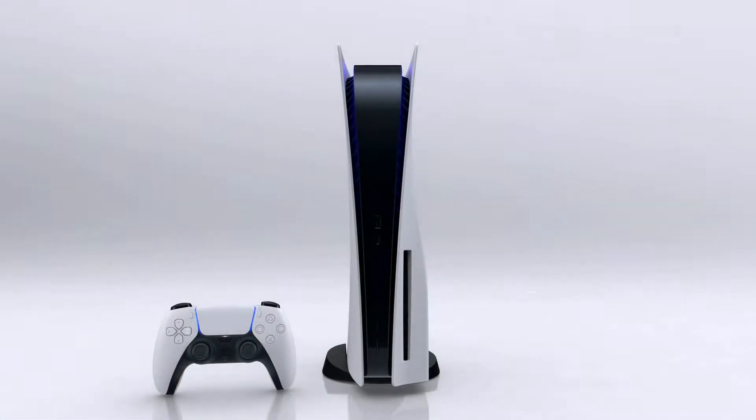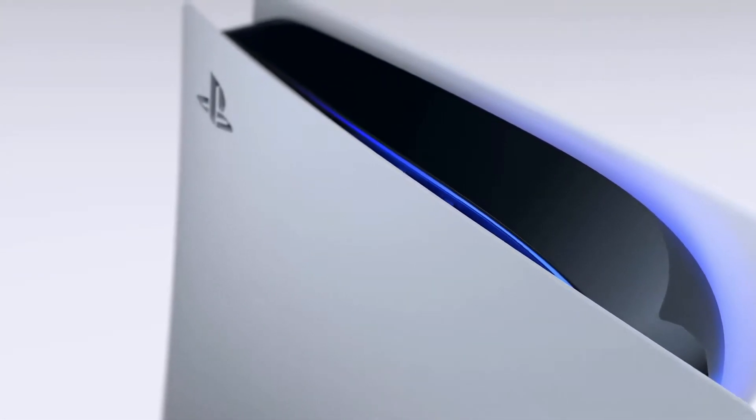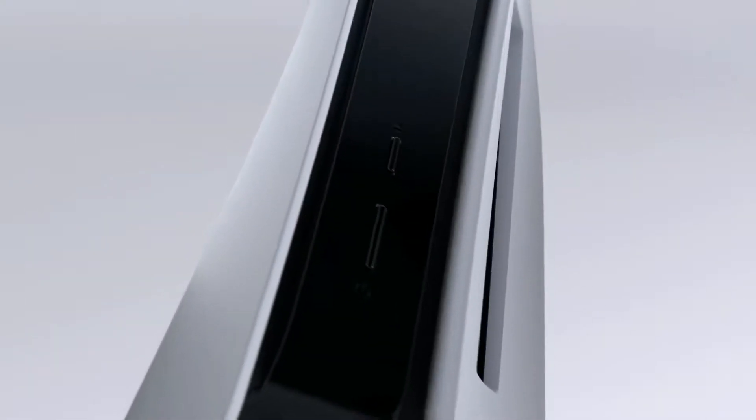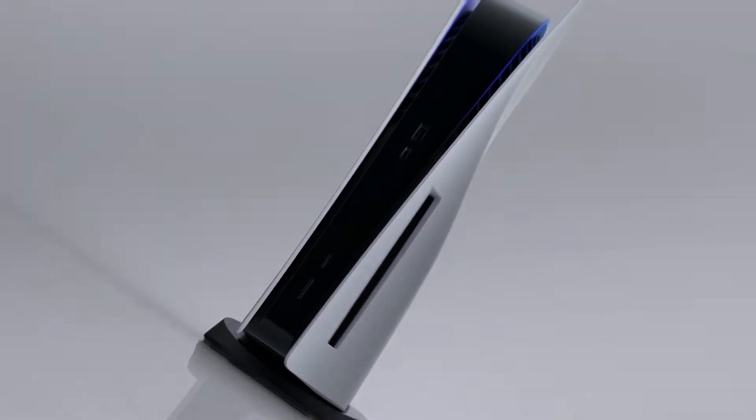One of the great features of the PS5 is the ability to customize it. The PS5 provides tons of options for gamers who like to reflect their unique style or branding. Here are five ways to easily accomplish the task of making your console whatever style you desire.